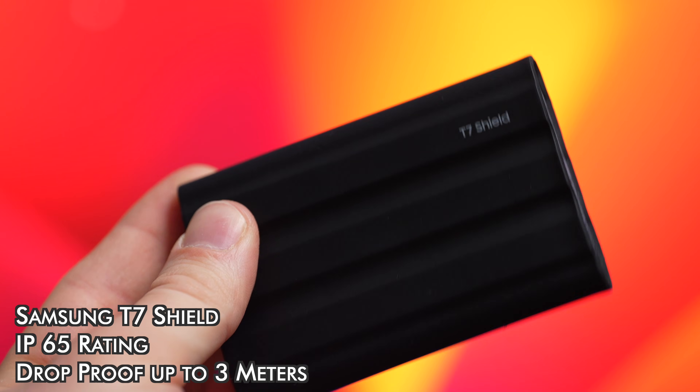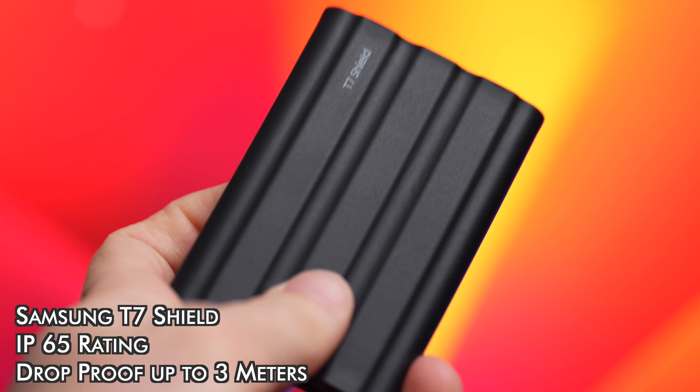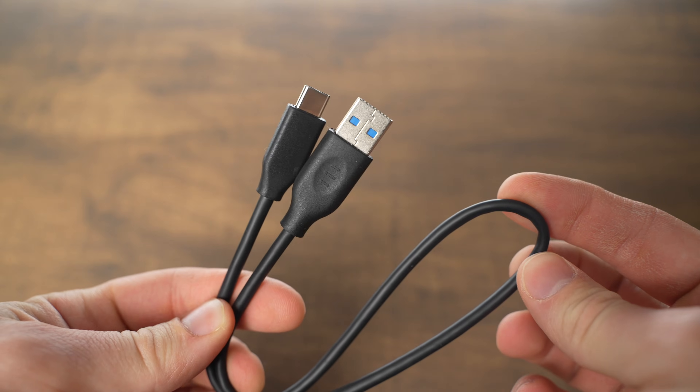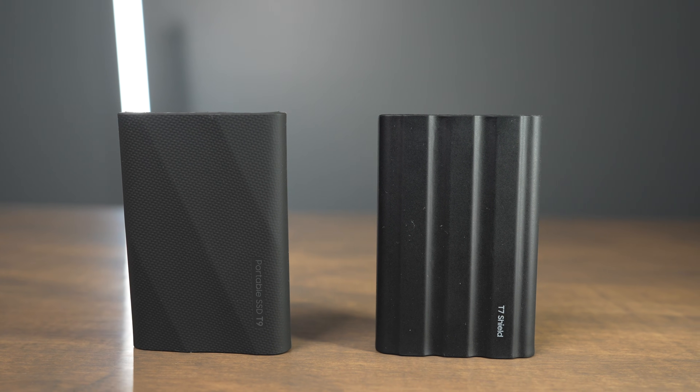Both of these drives feel rugged and durable, but the T7 Shield does have a slightly higher drop rating, and it also offers an IP water resistance rating, while the T9 does not have a water resistance rating. Both drives include a USB-C to USB-C cable as well as a USB-C to USB-A cable, and the drives have the same physical dimensions and weigh about the same.